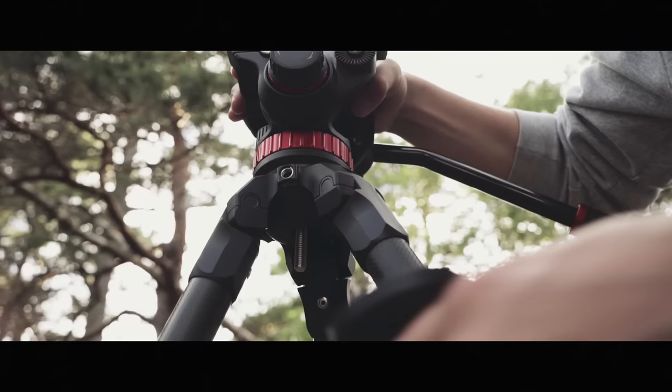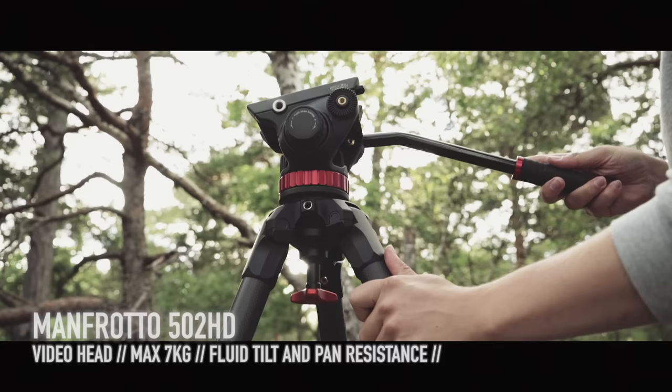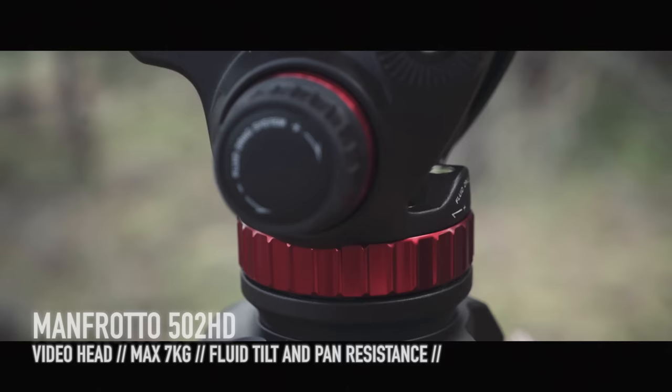And this is the Manfrotto 502 HD. It's a video head, so it's made for smooth movements with the camera. Since it's removable, it's possible to use it on sliders, jibs, and cranes. It can handle cameras up to 7 kilos. It's super smooth to both pan and tilt with this head, and it's easy to adjust the resistance.